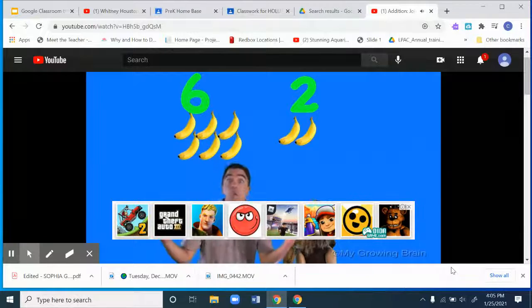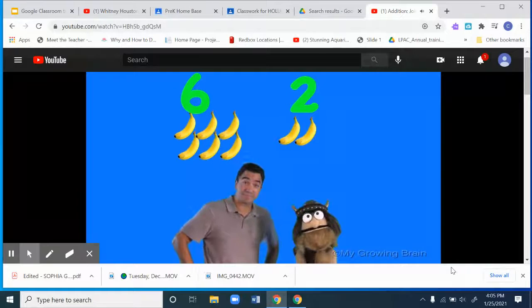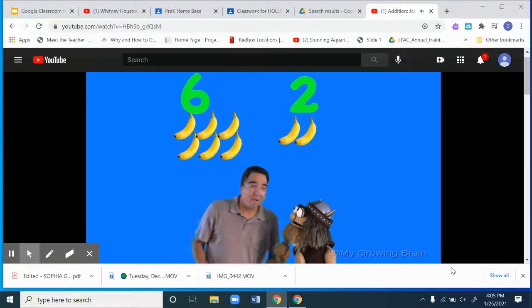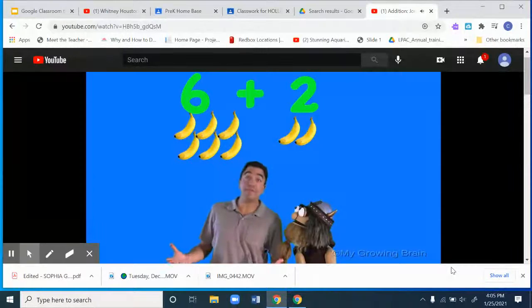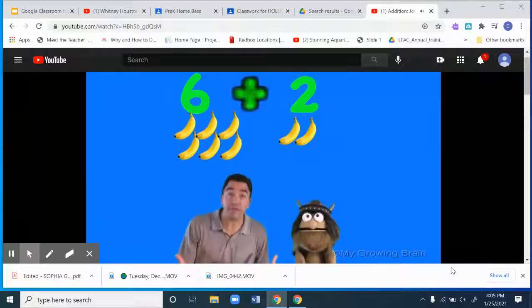Now, we need something to join the two groups together. What do you think? Well, Coach Mike, I remember we need some sort of sign between the groups. You're correct. What is this? I can't remember what that's called, do you mind? Well, Oli, it's a plus sign. Oh yeah! Some people call it an addition sign.